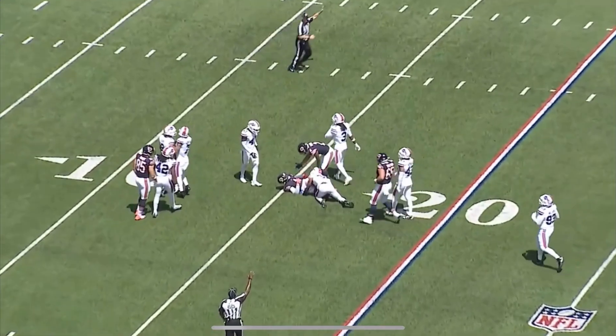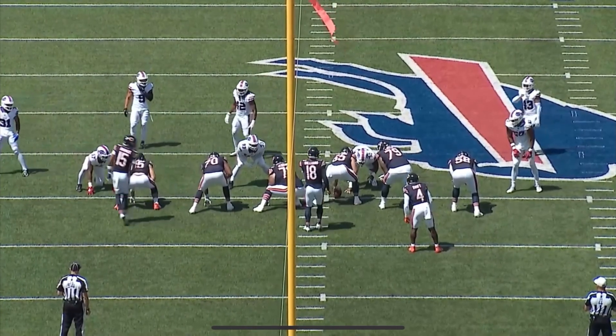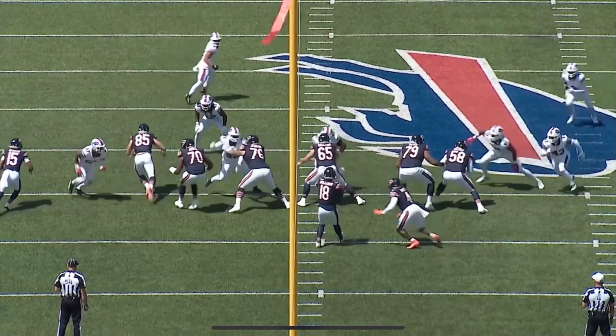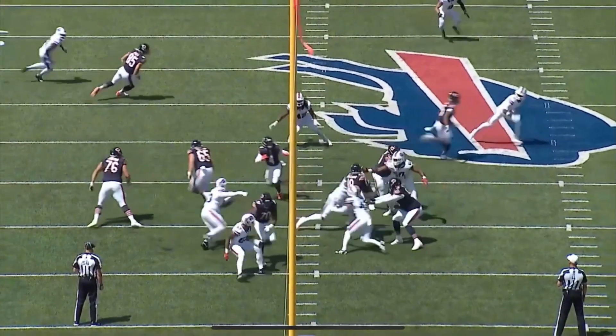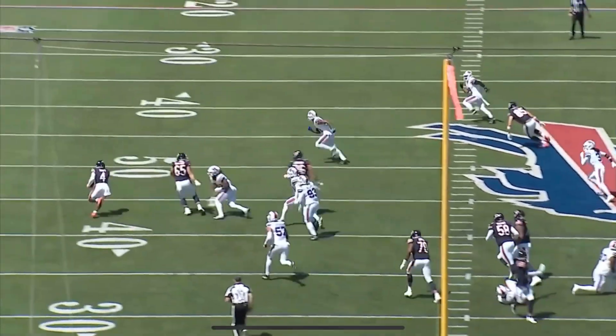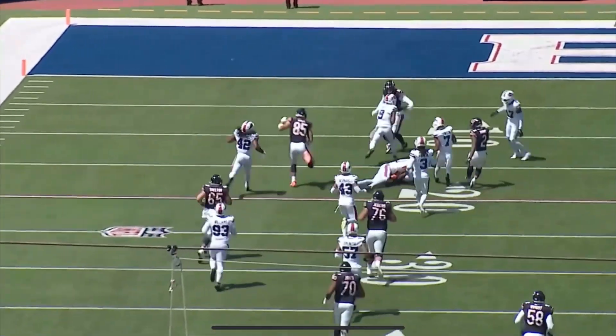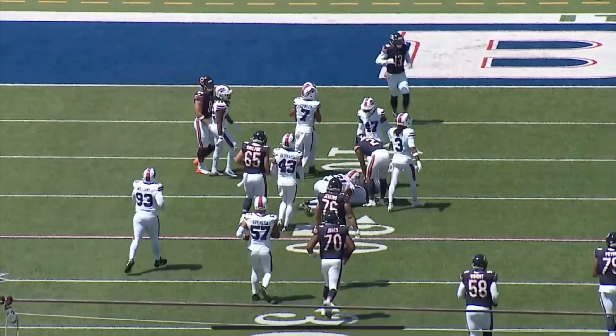It shows that Caleb Williams's stat sheet racks up — four for seven for 92 yards — but when you watch it, this is a play where he gets about 40 yards passing on the screen alone. Still a great play, but that can change how you read it if you just look at the stat sheet.